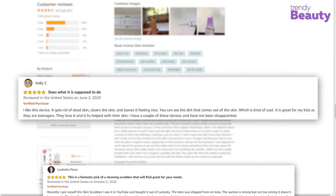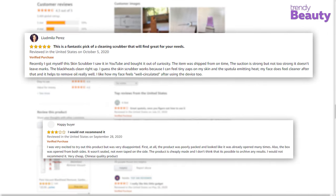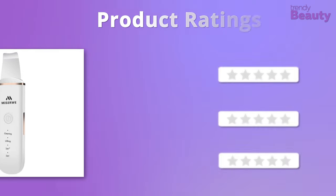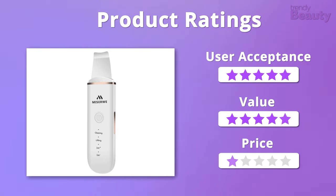This product is highly appreciated by users and they love how it cleans the skin while taking care of pores and blackheads quite well. But a few users complain that the product really didn't work for them. This device is affordable and we also love the overall benefits delivered by it, so we would like to give it 5 out of 5 stars from all three aspects.